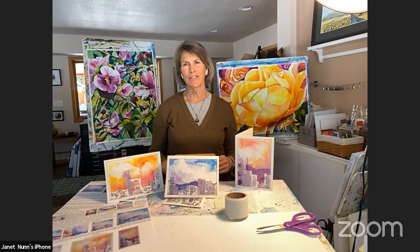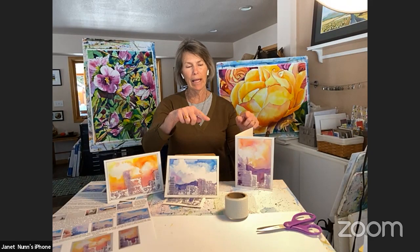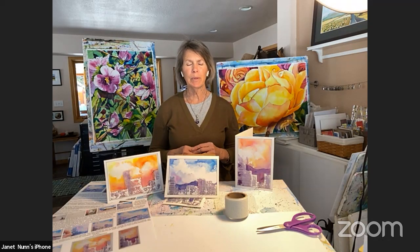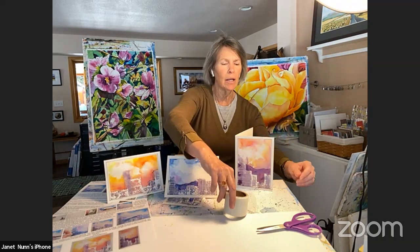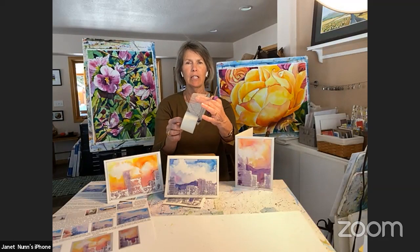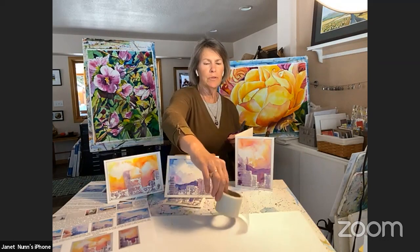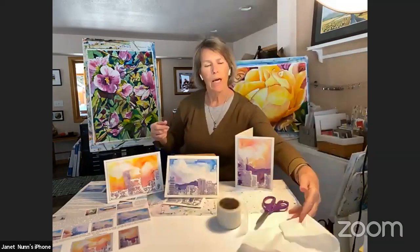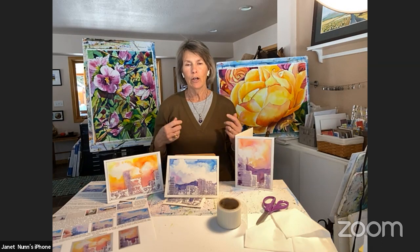Hi, welcome to the Arvada Center. I'm Janet Nunn and I'm here today to show you how to paint some fun paintings — just little things that'll keep us busy. Today we're going to use some sheetrock tape, some scissors, and some tissue to make some clouds. These are fun and easy paintings to do, and we thought it would just bring a little bit of happy painting into your life.